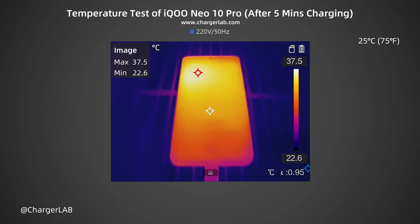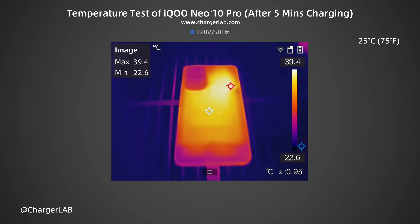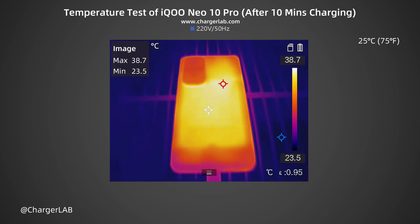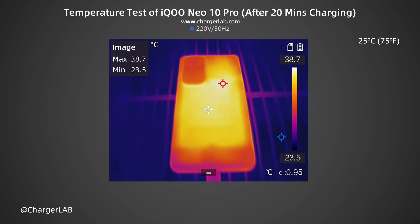We also recorded the highest temperature on the front and back after charging for 5 minutes, 10 minutes, and 20 minutes. After 5 minutes, the maximum temperature on the front is 37.5°C and the back is 39.4°C, with the power at 63W. After 10 minutes, the front is 37.6°C and the back is 38.7°C, with power at about 48W, and the temperature has begun to drop. After 20 minutes, the front is 38.1°C and the back is 38.7°C.